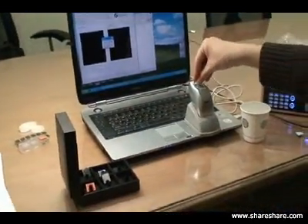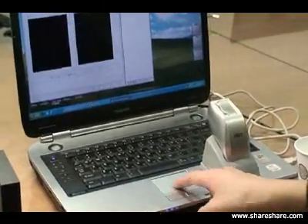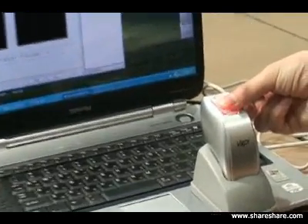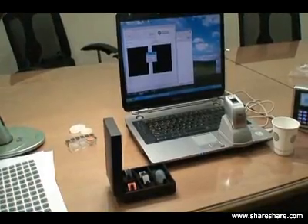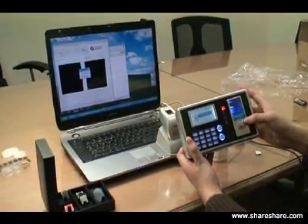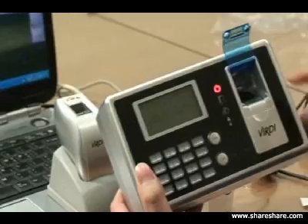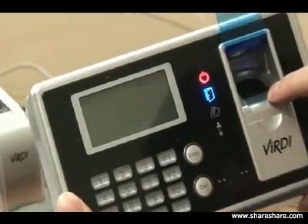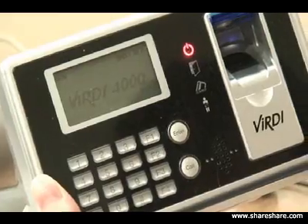We're going to try the silicone to show you how it will not enroll on the system. As you can see, it's not enrolling on the system - which is what we're trying to do: protect against fake fingers from enrolling. Now we're going to show you how it applies to our actual product, which has the same technology as our demo program. We're going to put a real registered enrolled finger on the system - the system accepted the real enrolled finger.